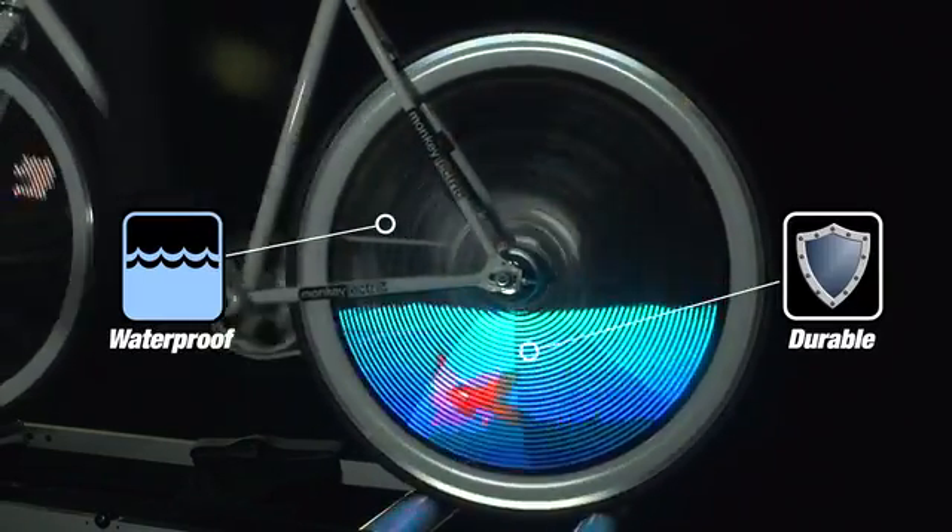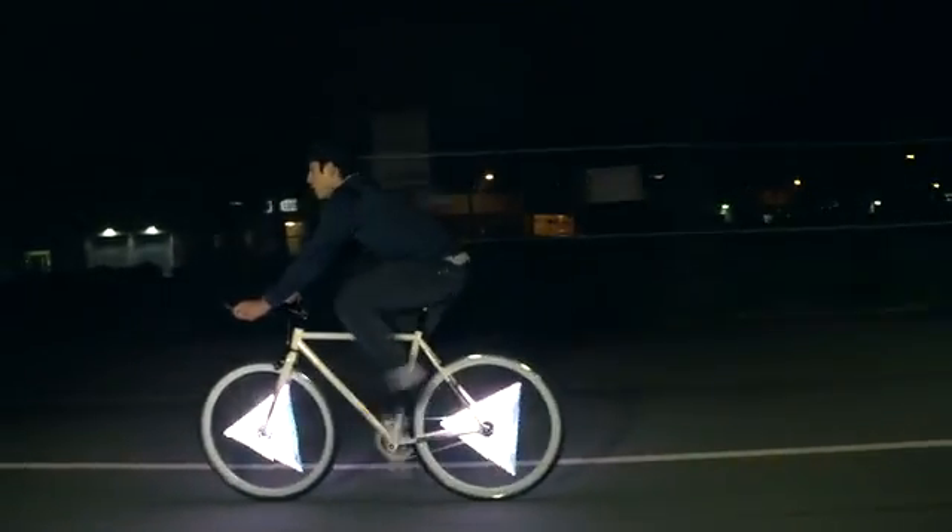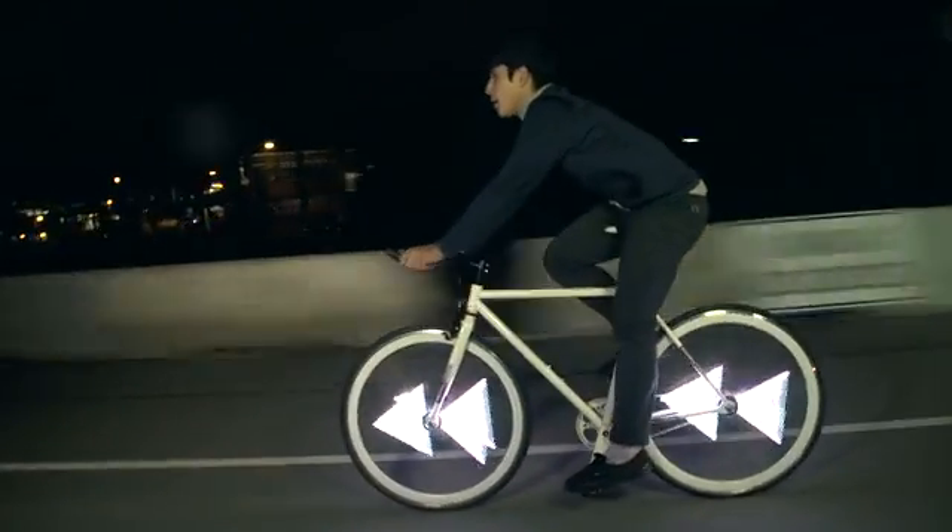Molded out of solid rubber, the Monkey Light Pro is waterproof and durable. The graphics are stabilized from 10 to 40 miles per hour. While you ride, it makes a stunning semi-transparent display that is visible from both sides.